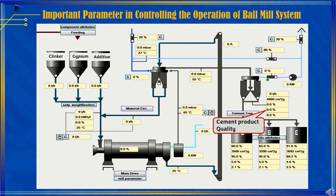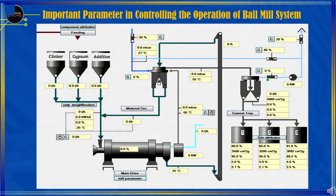Product quality — this is the report data from quality analysis by the laboratory. Examples include Blaine, SO3, Residue 45 micron, and LOI. Those are the important equipment and parameters which are used to operate the ball mill without a pre-grinder.